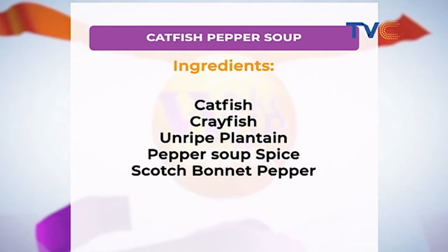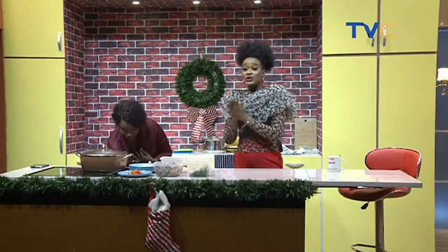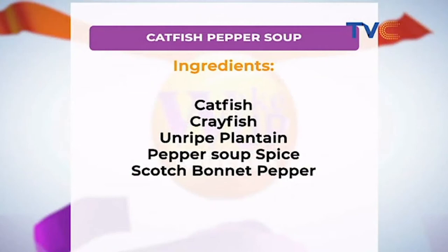We begin by adding our water. The Christmas holiday is finally over — I would like to know what you made. Right there on your screen are the ingredients we're working with this morning for our catfish pepper soup: catfish, crayfish, plantain, pepper soup spice, scotch bonnet, and onions.